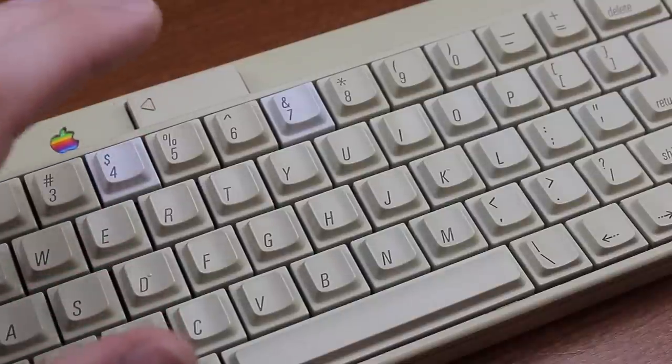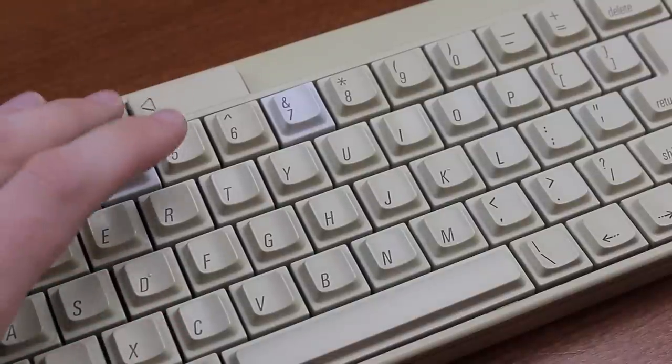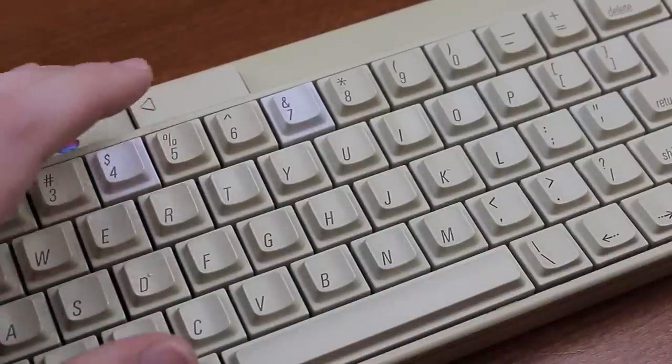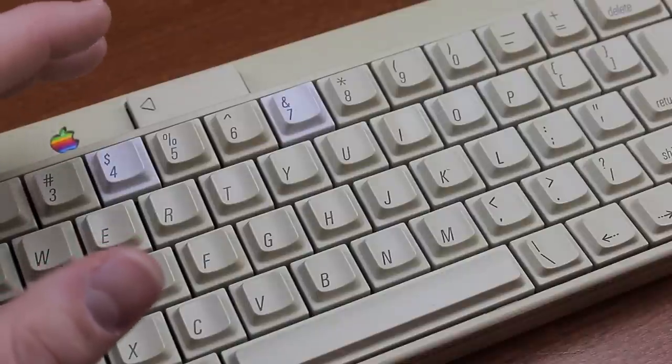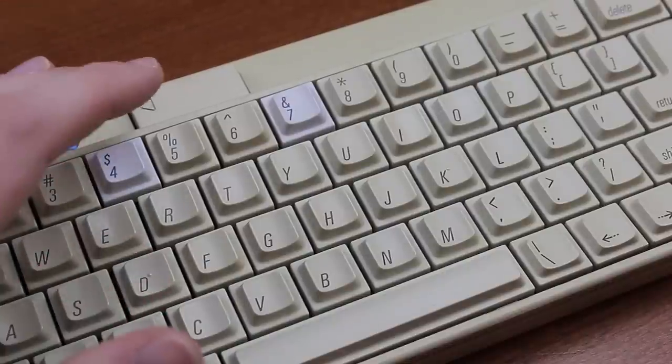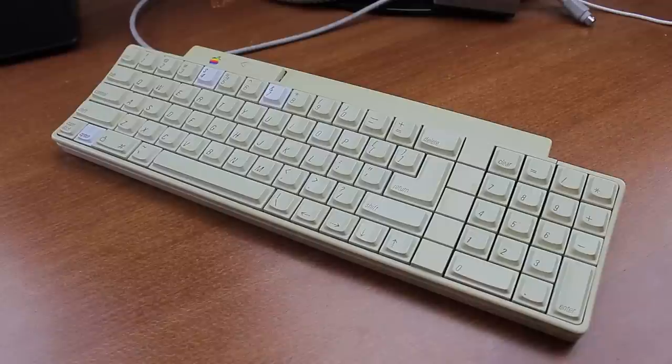Overall it's a decent keyboard. The switches are certainly not bad and it's well built, but there are better keyboards out there — both the 2C with its Amber Alps and the M0116 with Orange Alps are better. That's it for this review. Thank you for watching, and following is a typing demonstration of me typing on this keyboard.